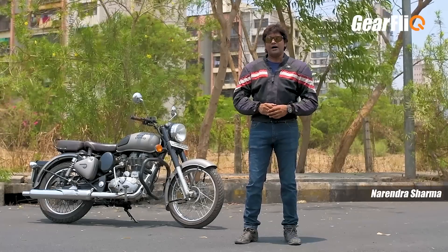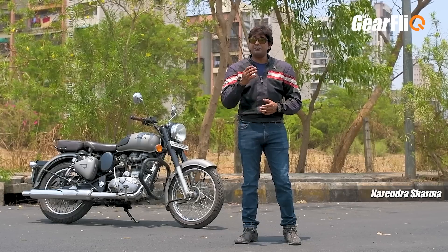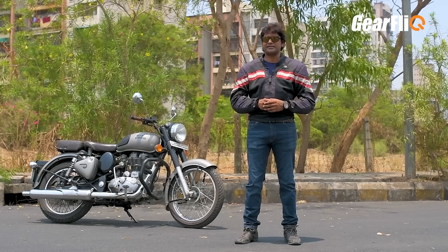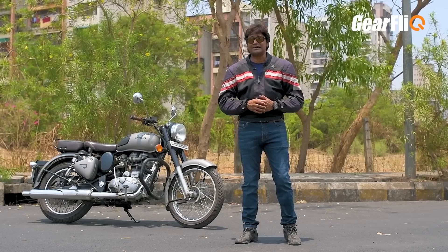Hello friends, welcome to Gear Flick. If you want to upgrade from 100 or 150cc bikes and you like long distance riding or touring, or you want a first bike and want to make a style statement, then options are very limited. Today we are discussing the Royal Enfield Classic 350.